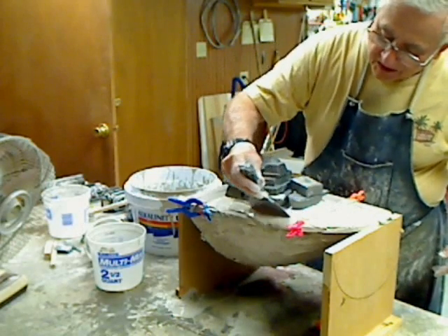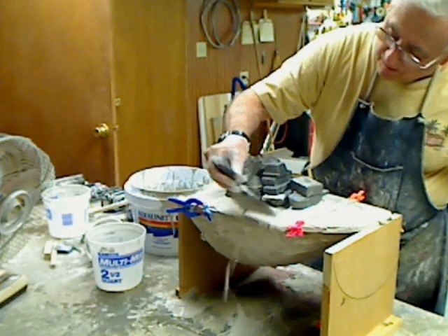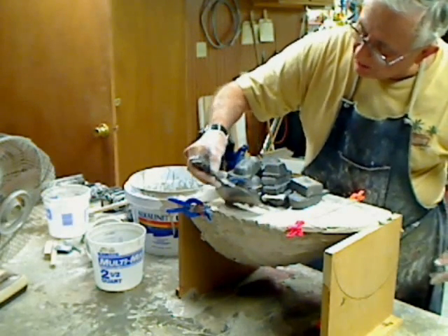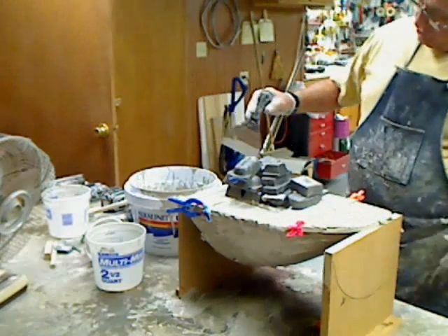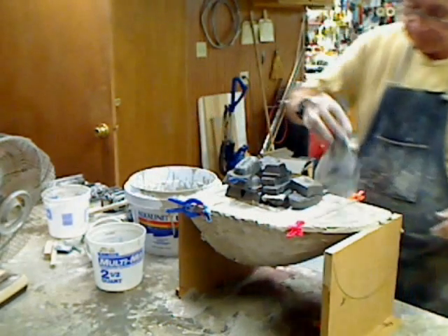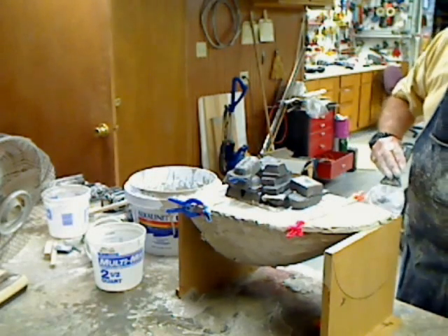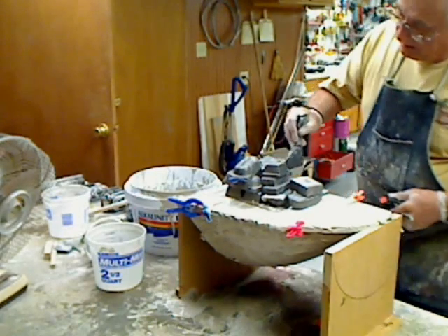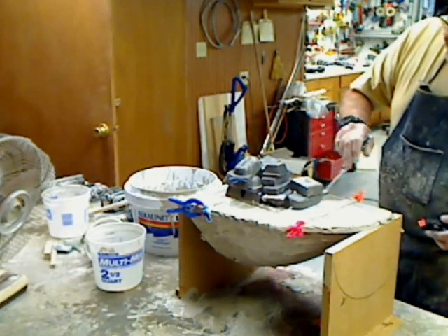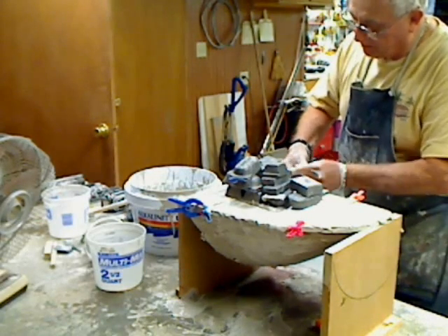If you want this plug to have a nice flat bottom, you can sand this stuff once it's done. If you've got it down on the bottom, you can just take a belt sander to it. Knock it down. The nice thing about this is when it cures on the bench, it just scrapes up with the scraper. It doesn't have that many problems.